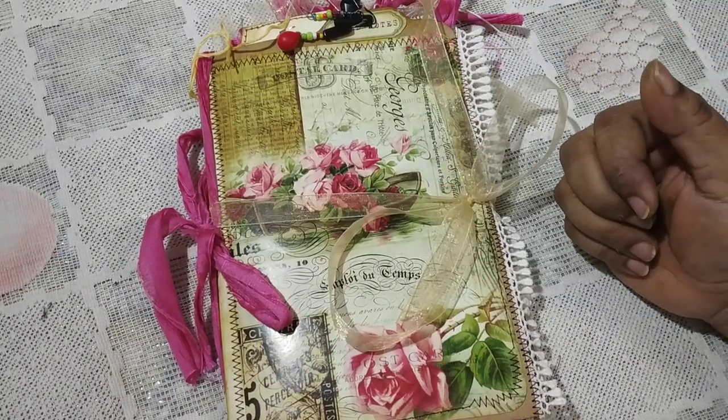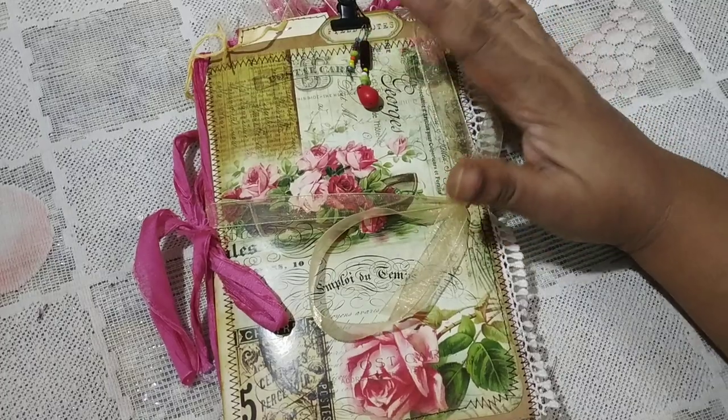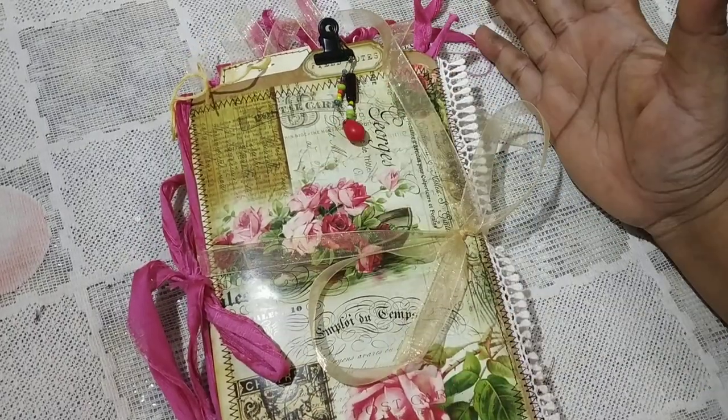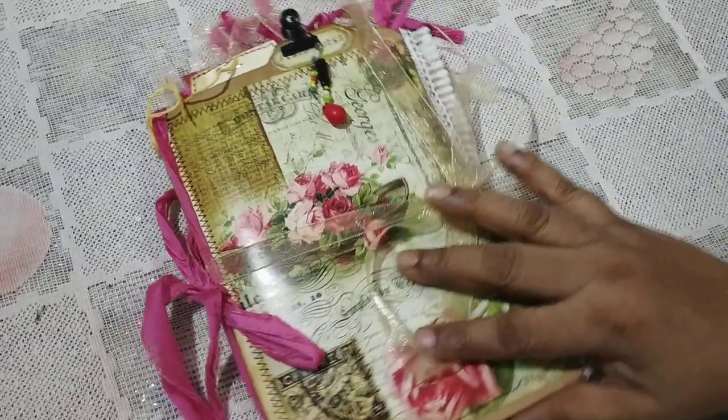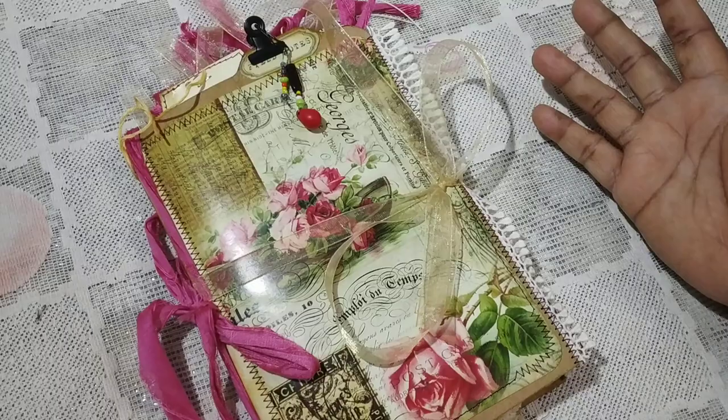Hi everybody, this is Pramita here and I am back to show you another ephemera holder as well as journal that I have made. This is a little bit different than the previous one but they have many similar qualities.